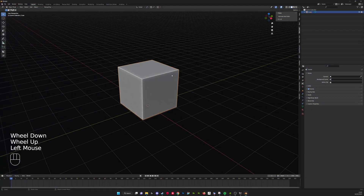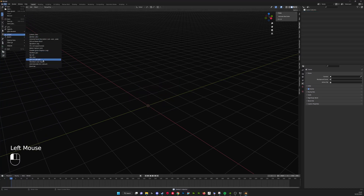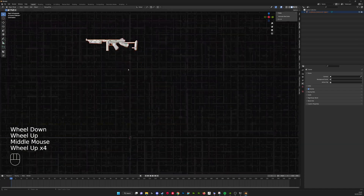Now you want to open your 3D software. I'm going to be using Blender, but you can use whatever software you're comfortable with, like 3ds Max. We're going to start off by deleting the default cube, as per every other Blender tutorial in existence. Then we're going to go to File, Import, and find the object we just downloaded.